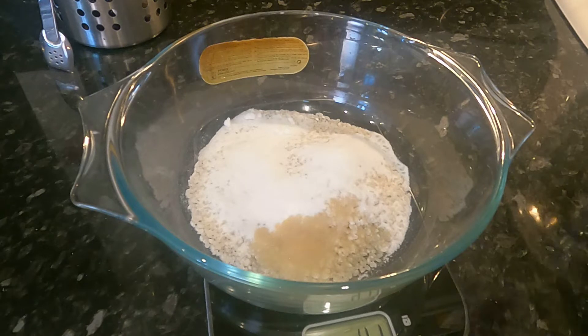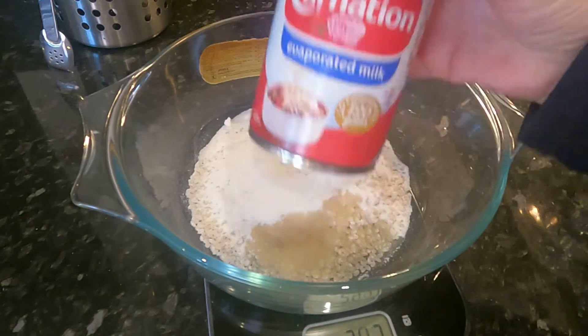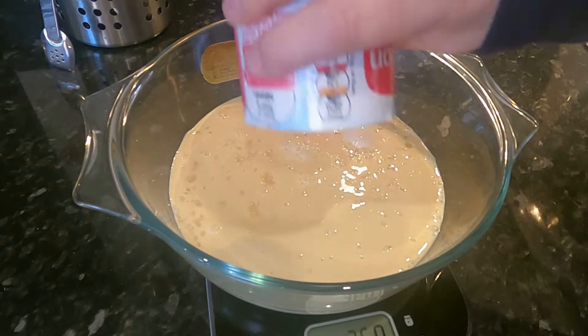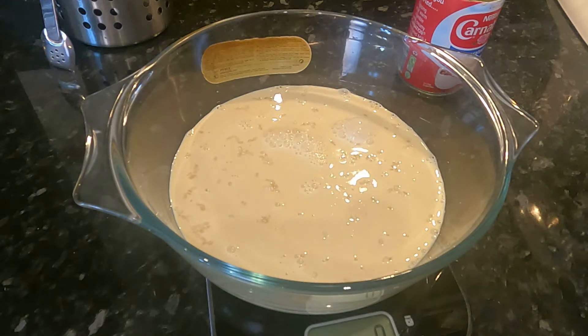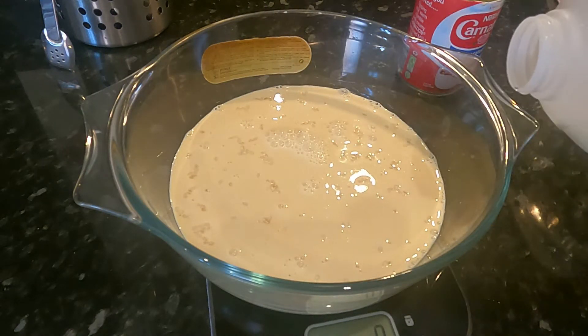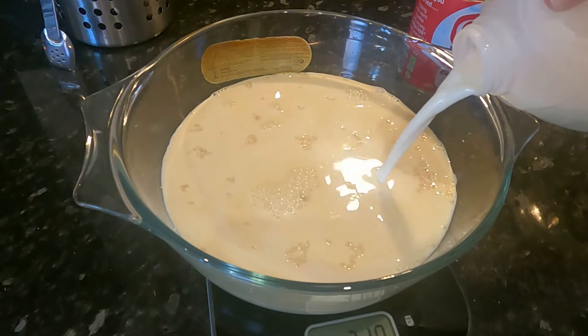Once you've done that it's time to add your evaporated milk. I love evaporated milk in my rice puddings. I'm going to add one can of Carnation milk, then along with that one pint of milk. You can use whole or semi-skimmed — in this instance I've got semi-skimmed, so that's 570 mls going in.